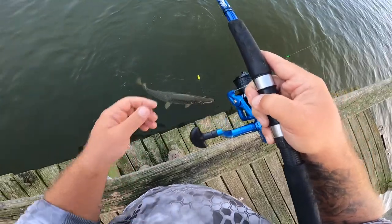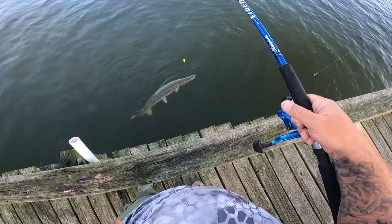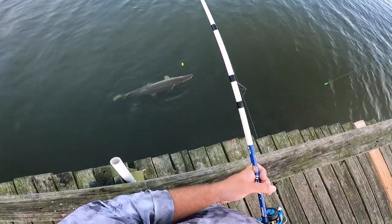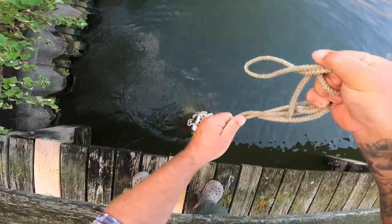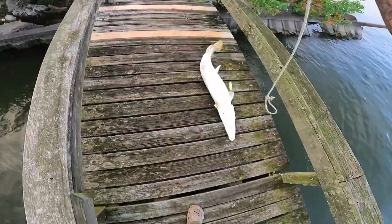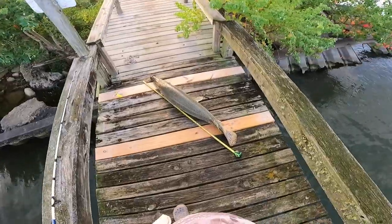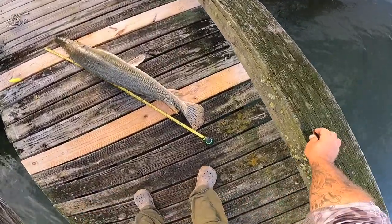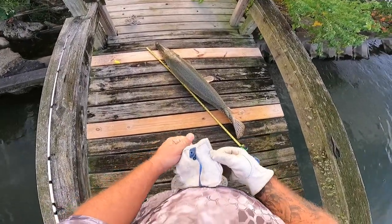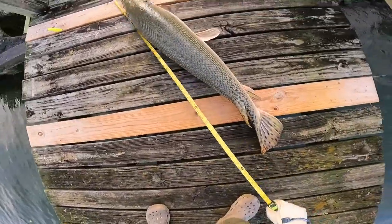He's hooked just on the roof of the mouth — that is insane. I don't see the hook going all the way through either, so he may actually come off if he maneuvers himself the right way. But that is just a beautiful thing right there. All right, there he is. This guy comes in at four feet five inches, which is pretty average for this spot. Definitely felt like forty pounds plus lifting him over this dock — he's pretty heavy. We're gonna get a release on him; should be fairly easy to take the hook out.